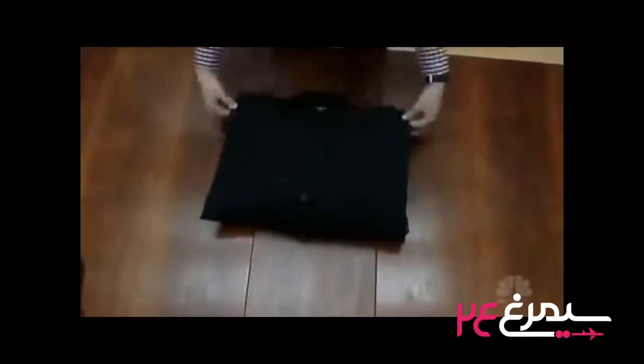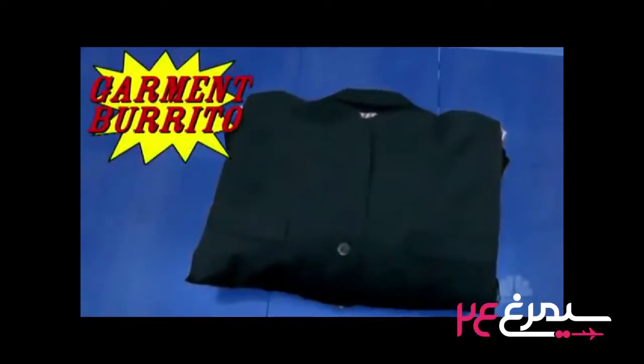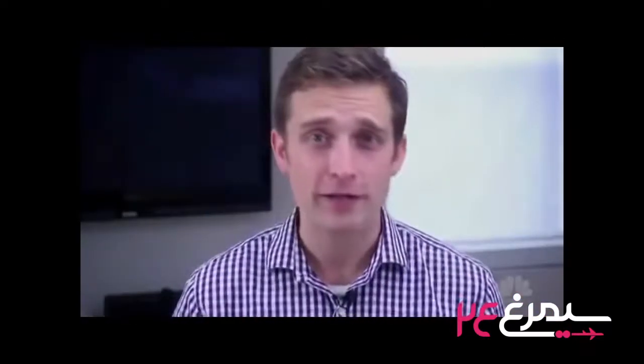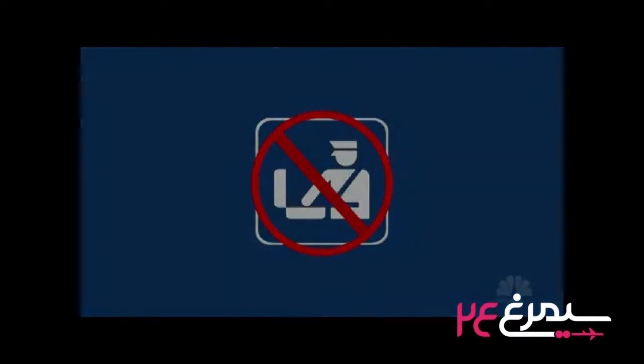Nice bundle! Pop your beautiful garment burrito in your bag and strap it in. Just make sure there's nothing critical in the center. While bundle-wrapping wins for wrinkle fighting, it's not the most accessible or TSA search-friendly.